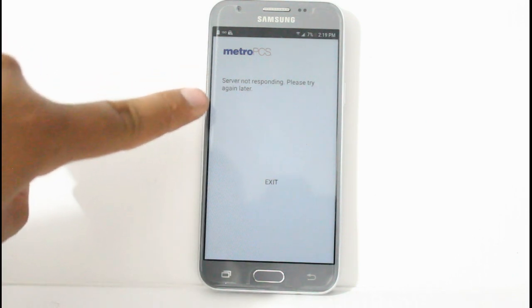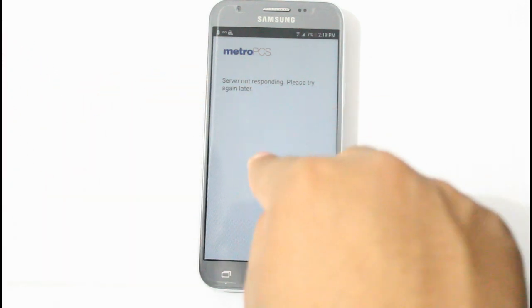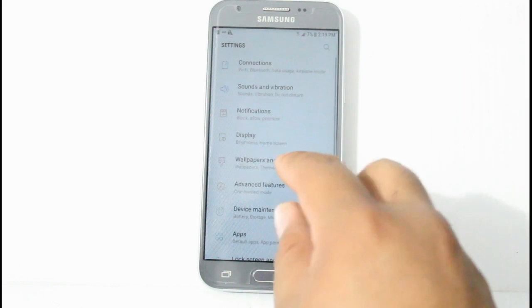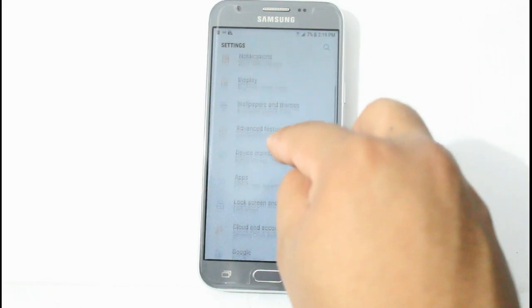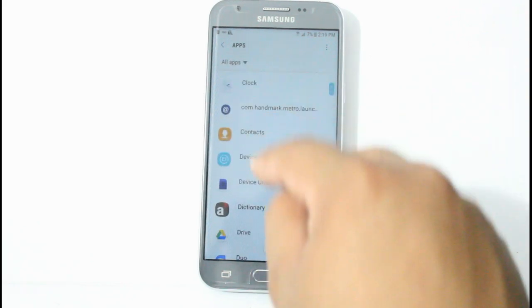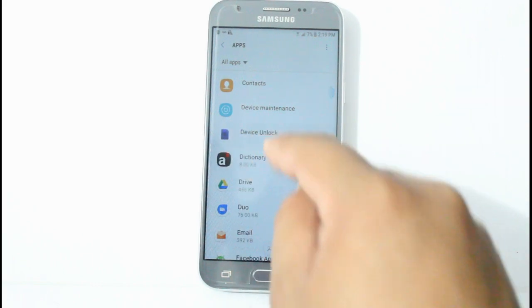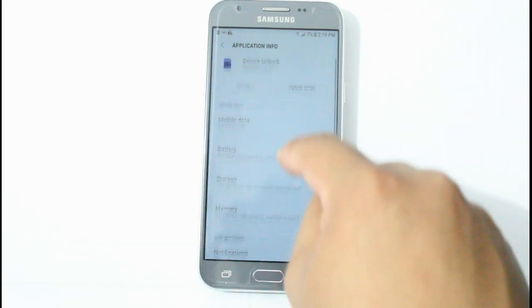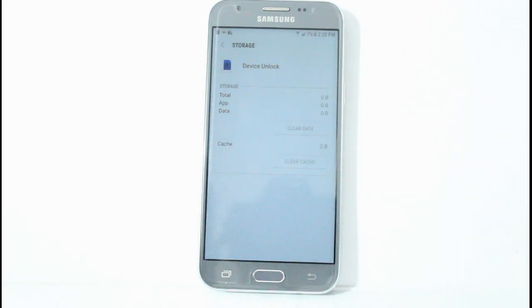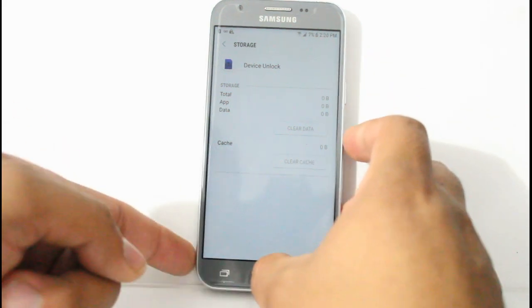Now if you get this message — server not responding, please try again later — go ahead and exit the app. We're going to go to the Settings, then after that we're going to go to Apps. After Apps, find the Device Unlock app, click on that, then go to Storage and then Clear Data. Now this will delete all the data on the app — it's like kind of resetting the app. So let's see if that will work for us.